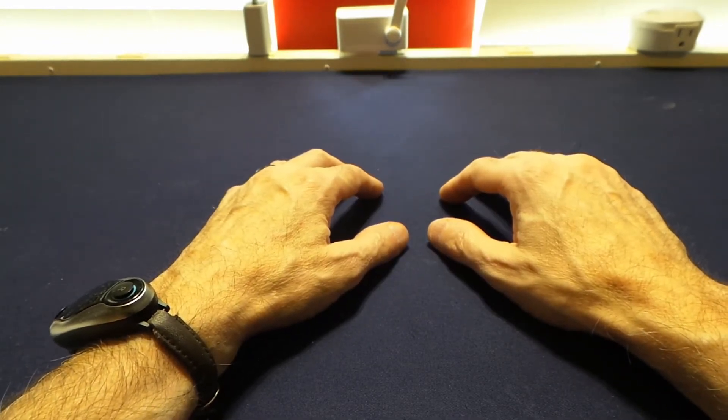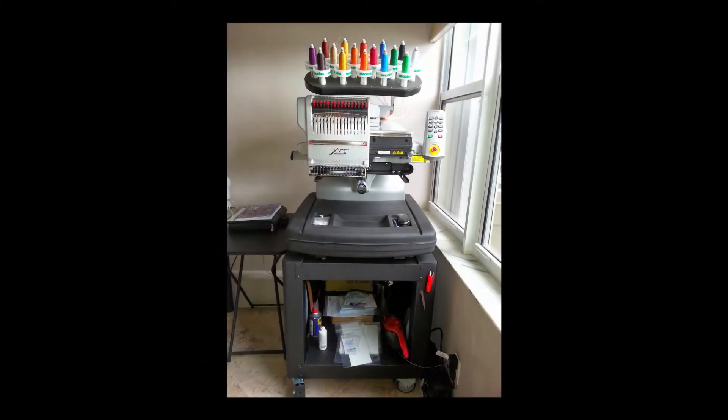I used to be an embroiderer and had my own embroidery business I ran out of my home for a few years. The machine I chose was the Amaya XTS — this is not your average run-of-the-mill machine most home hobbyists would have; it's an actual commercial embroidery machine that I bought as a hobby that turned into a business. The only issue I had was that you couldn't connect a computer wirelessly to it — I had to have a network cable attached.